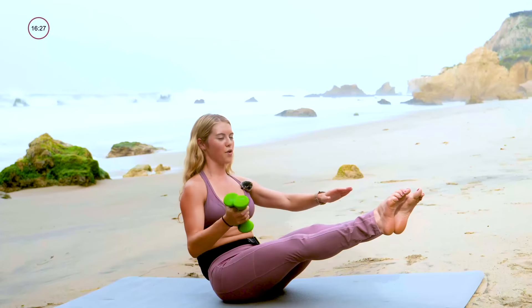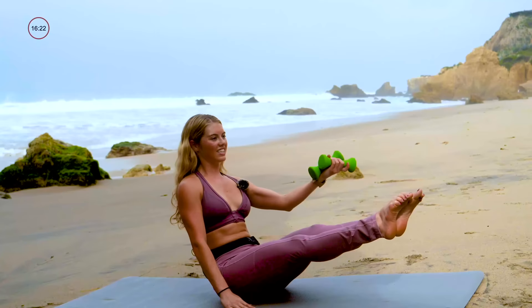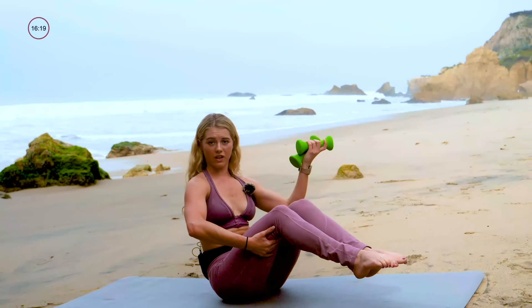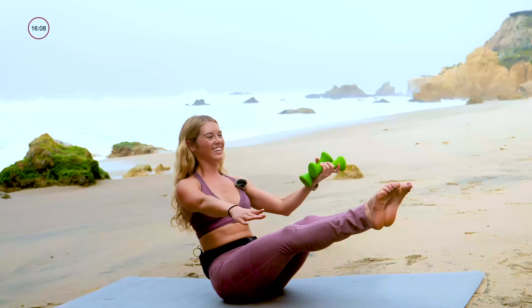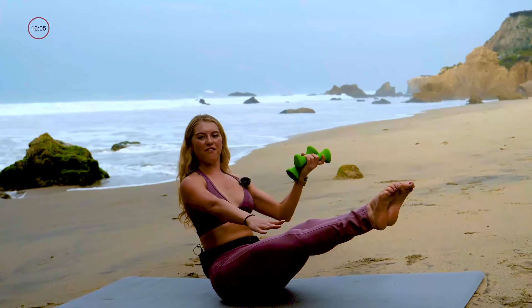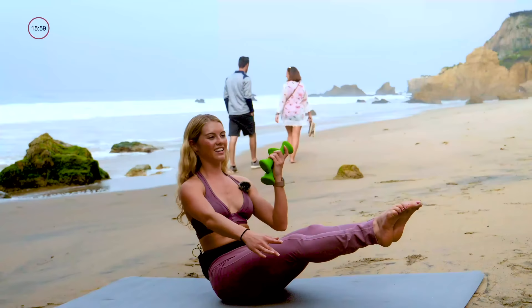Don't quit — just switch to the other side. Exhale, curl it in, inhale to lengthen. Modification can always be to hold the legs — totally no problem. Intermediate: legs in tabletop. Advanced: let's straighten those legs, tall in the spine, maybe extend that free arm forward. Let's go six more: six, five, final four, and three, stick with me, last two, and last one.